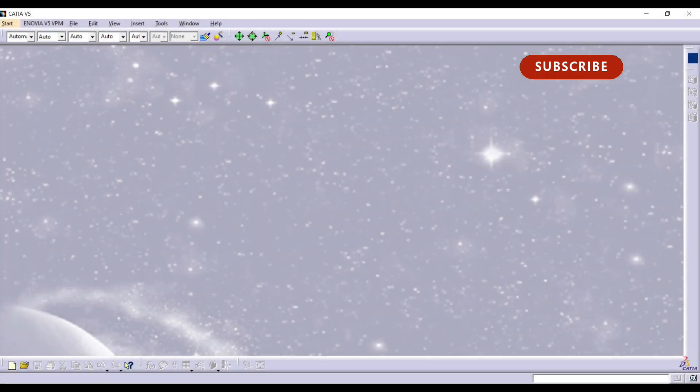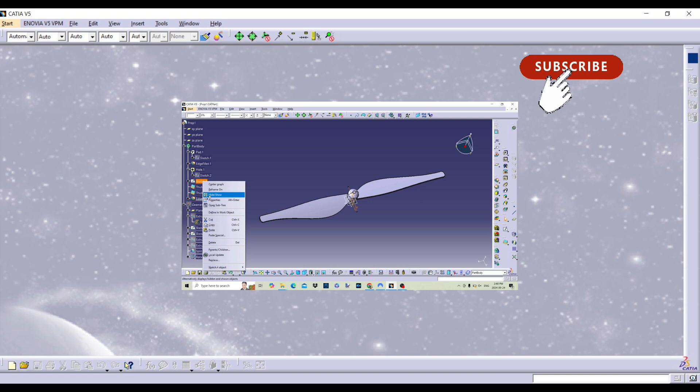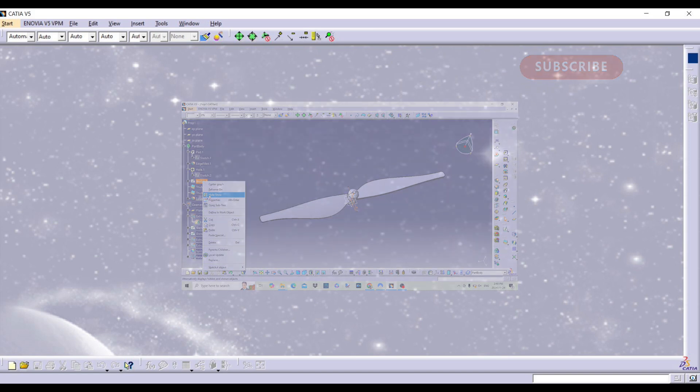Welcome back. In this video we will be continuing with the drone modeling, the motor to be specific. Katya is up and running so let's get on with it.